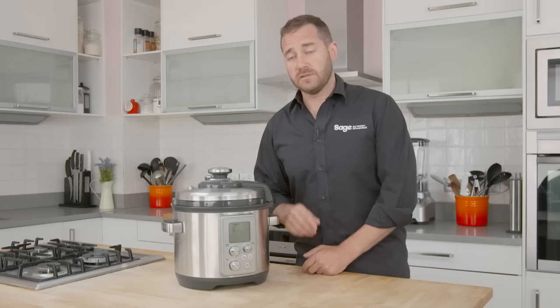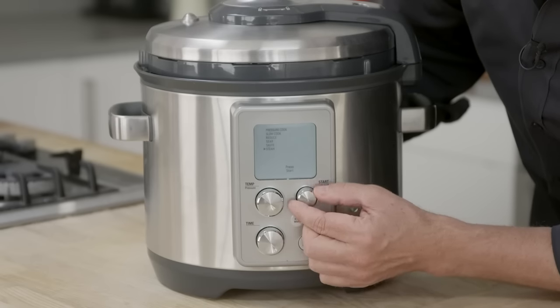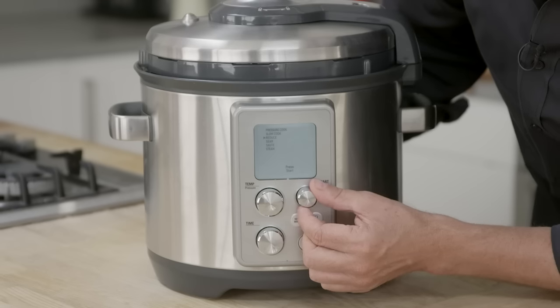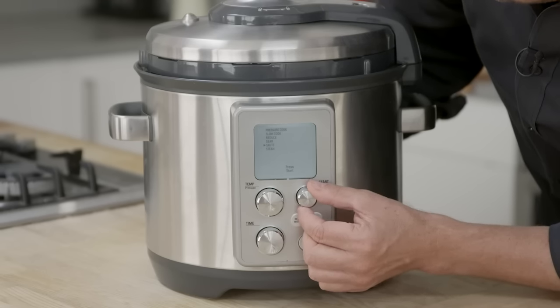Let me talk through the features of the Fast Slow Pro. First of all, we've got our selection dial here, and that's going to give us the options of either pressure cooking, slow cooking, doing reductions, searing, sautéing, or steaming.